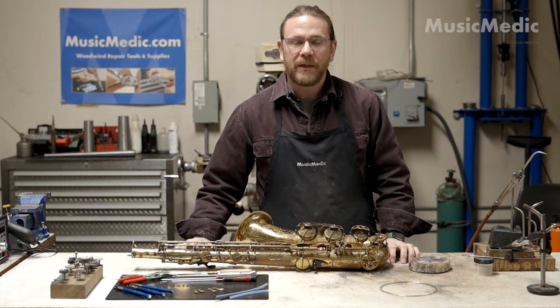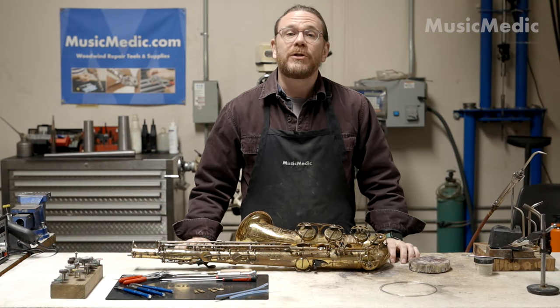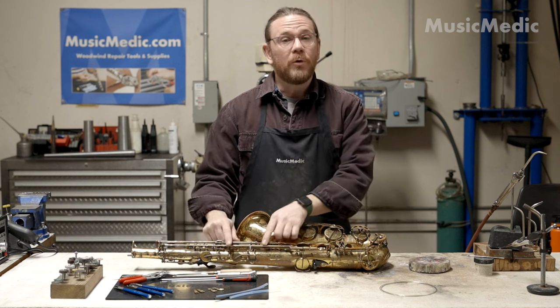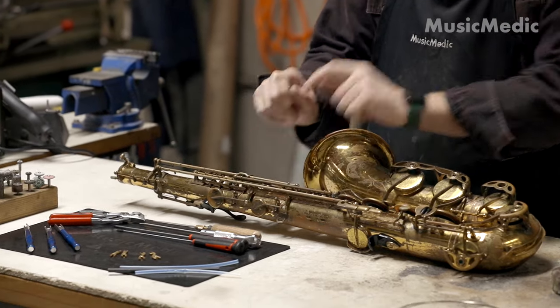Hi, I'm Ryan Walker with the Saks Pro Shop here at Music Medic, and today I'm going to show you a modification that we do typically here in the Saks Pro Shop, which is removing the ball linkages on a Mark VI.